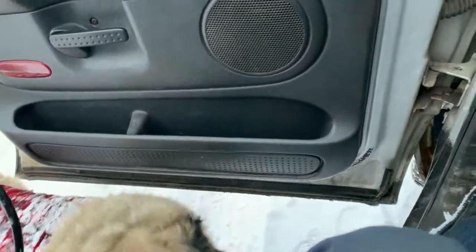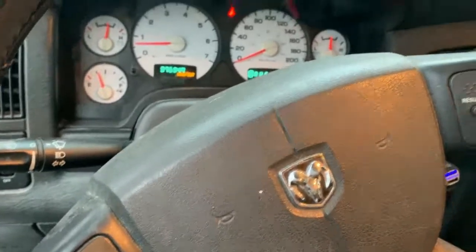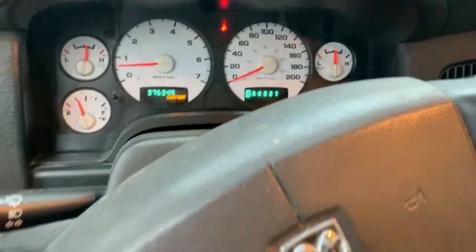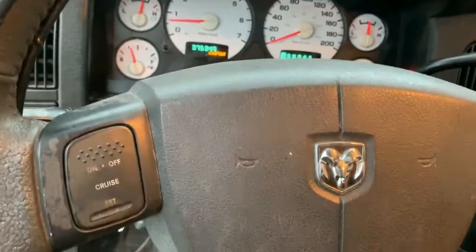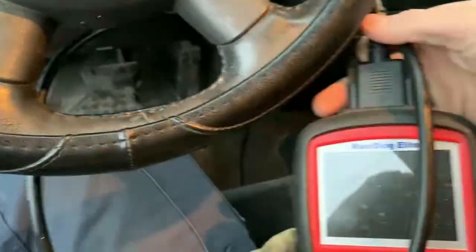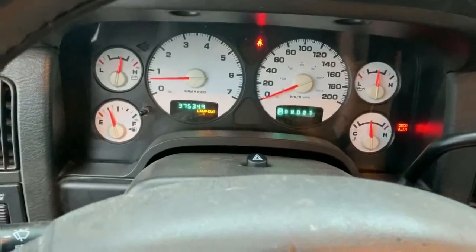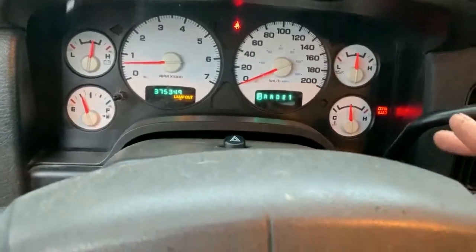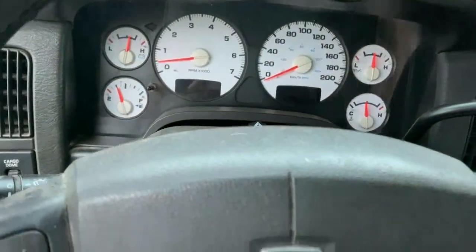You don't have a scanner, right? You have a Dodge truck. You can do this with a lot of Dodges — I did it with my PT Cruiser. It's like a little secret, kind of like an Easter egg. So if you don't have a code reader but your check engine light's on — we just deleted it actually, he put a new EGR valve on, so I deleted the EGR code.